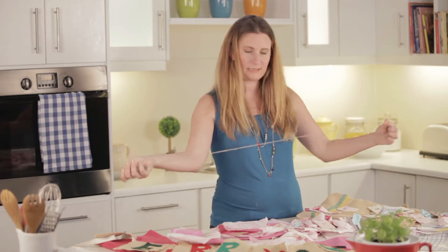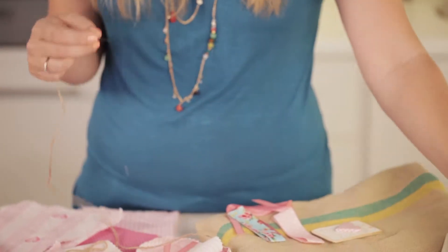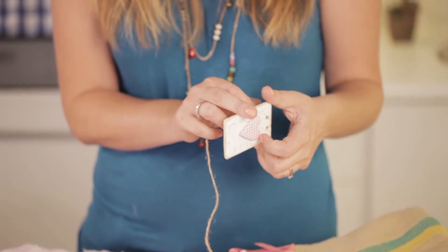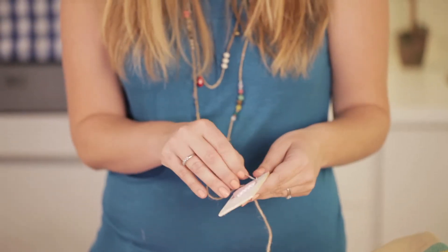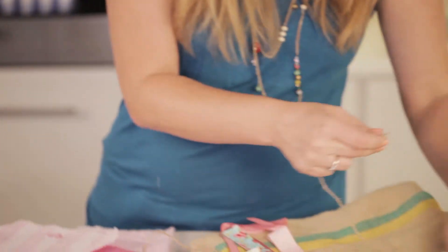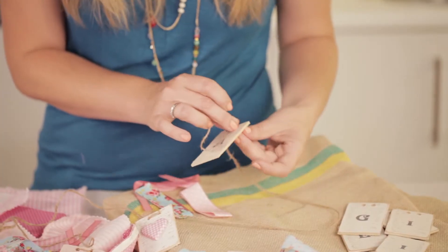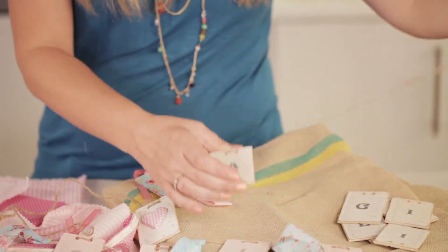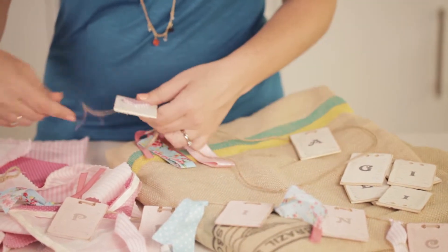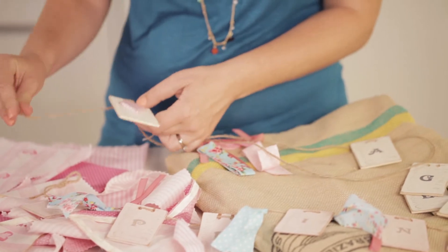So you take a piece of twine instead of ribbon in this instance, and you start by using the end that has a little bit more of a sticky section that's going to thread easily. You just start threading through all the letter pieces, leaving a little bit of a gap between each letter — I'll show you why in a moment. You make it go all the way along, leaving a little bit of space at the end to tie it up.